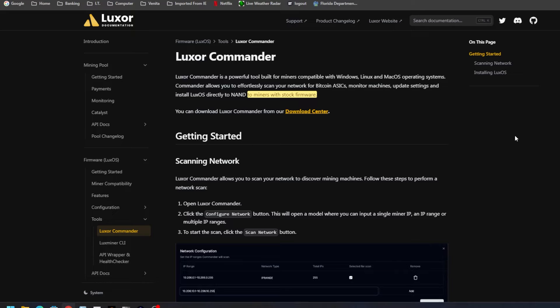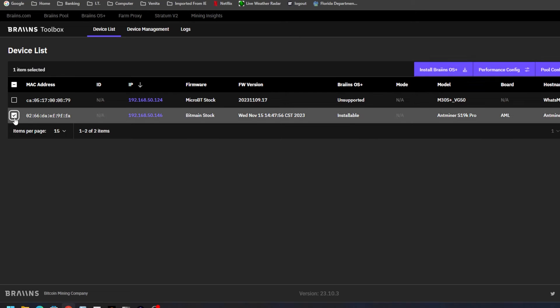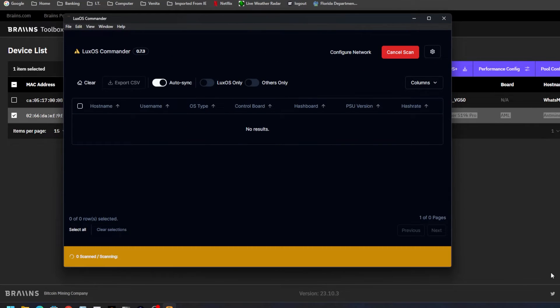We're going to look at both of these in two separate videos, so stay tuned. But I just want to make sure you're aware — I can confirm that both of these devices are now detected. BrainsOS, as you can see here, I can now install it. Before, it could not even detect the miner, the model, or anything — hostname wasn't showing up. Now I'll load up Lux OS Commander, where nothing was showing at all, and if we scan the network and give it some time, the miner will show up.